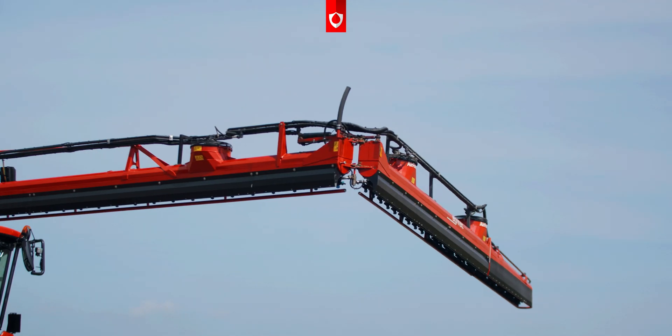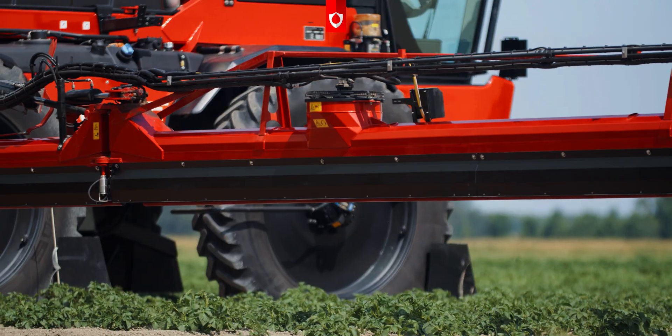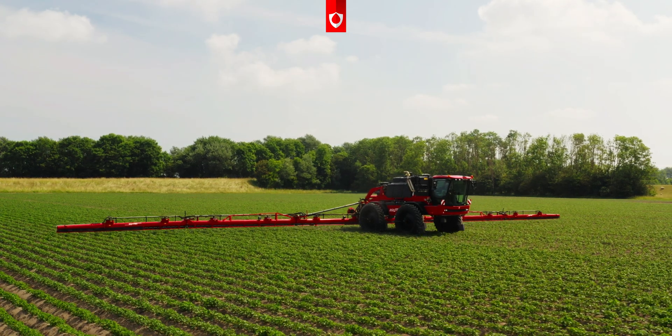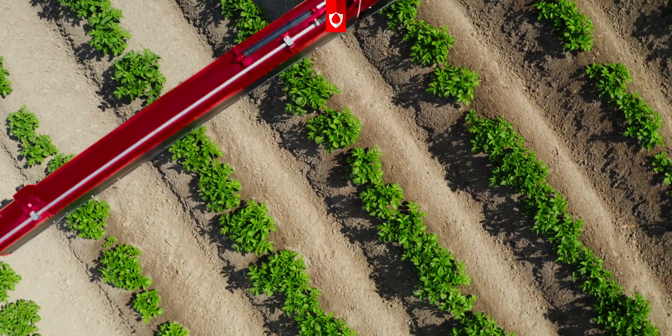What I really like about this sprayer is that there are so many functions on it. You can spray on the row, and you can spray in between the rows. Plus, with the pulsating nozzles, you can always spray with the same pressure and the same amount of water, regardless of the speed.